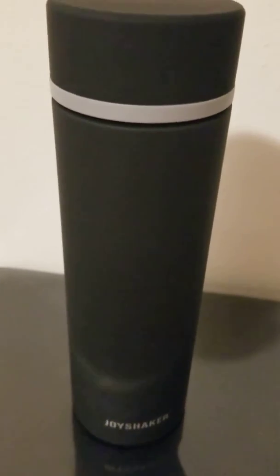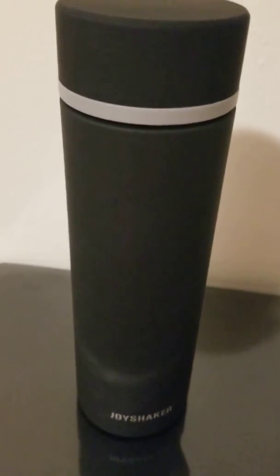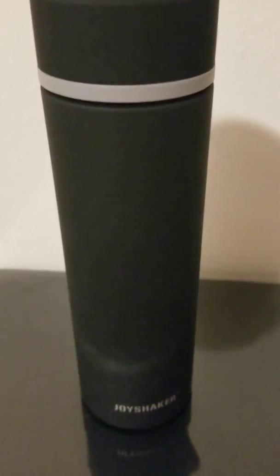It's an anytime gift. People that run, people that play sports, people that jog, people that walk their babies in strollers — all of those people need to take water bottles and stay hydrated. So this is a great one. Check it out, Joy Shaker. Yay, water bottles!